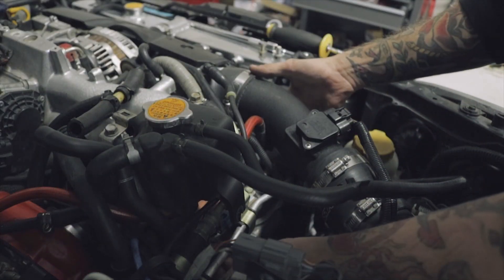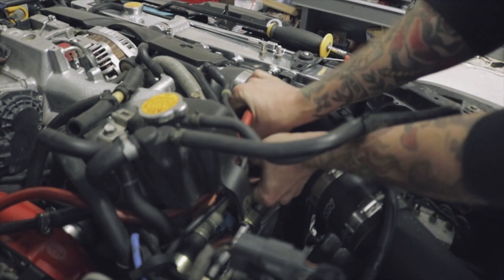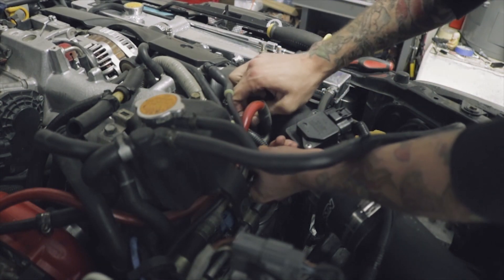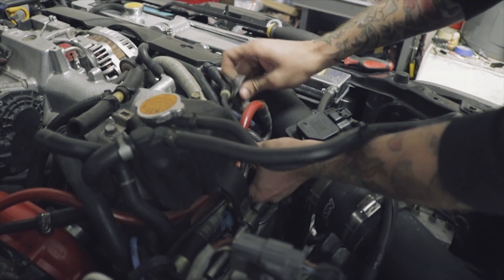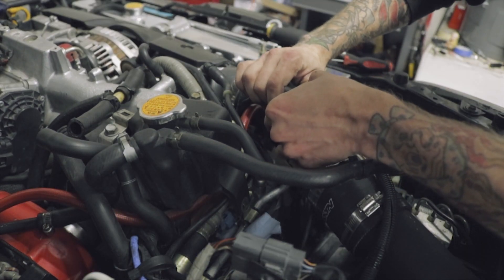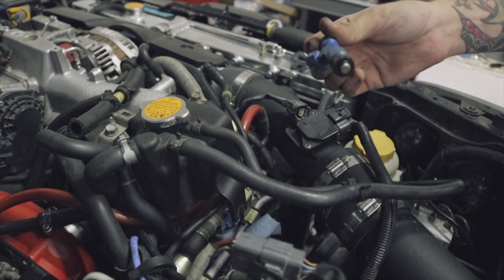Now that the bolts are out, we should be able to lift the fuel rail up, and then the injectors should just pop right out. Then you just disconnect them at the connector. There you go — one injector out.